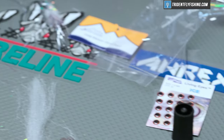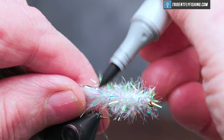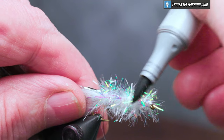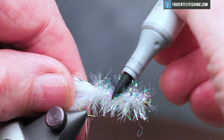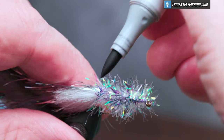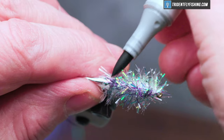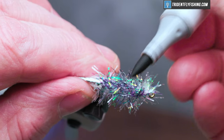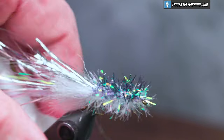Now a little coloring. I've got a Copic marker here in the color gray and we're going to color the back of this fly. A lot of baitfish — the top of the fly tends to be dark colored and the bottom really light. That looks good.